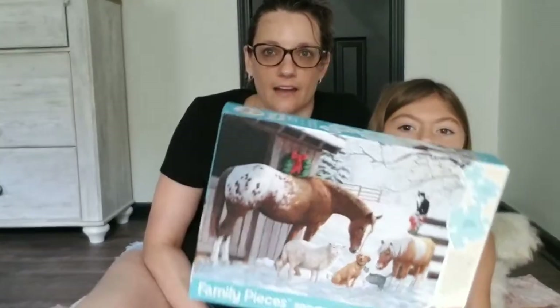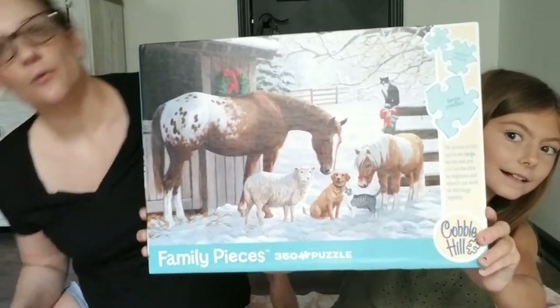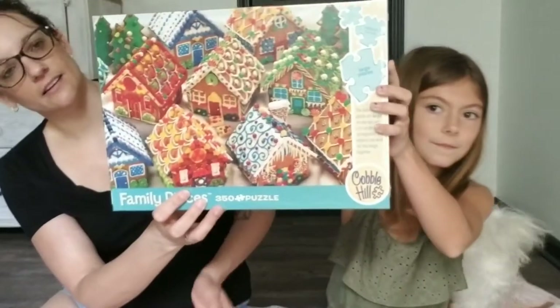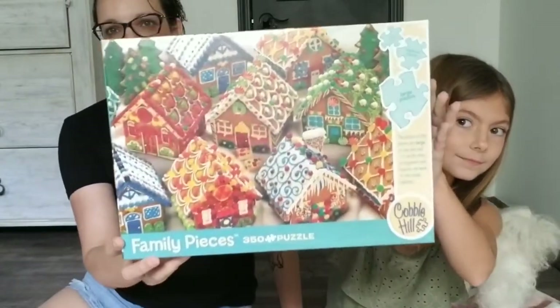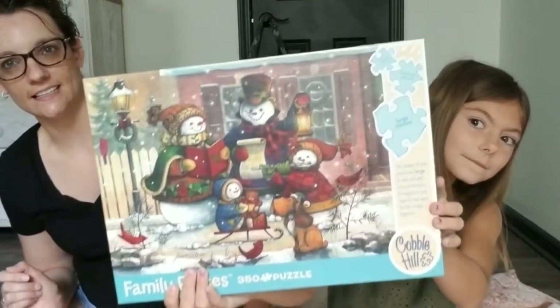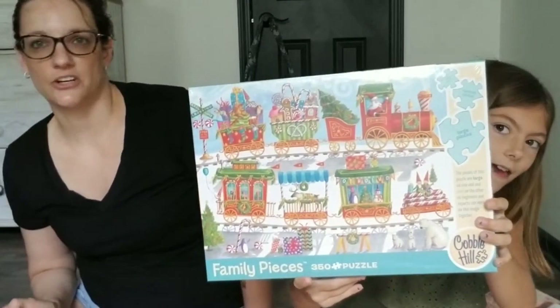Okay let's show them the different puzzles we got. So this one is called Winter Barnyard. And the next one is called Gingerbread Houses. And then we have Song for the Season. And the last one is Christmas Train.